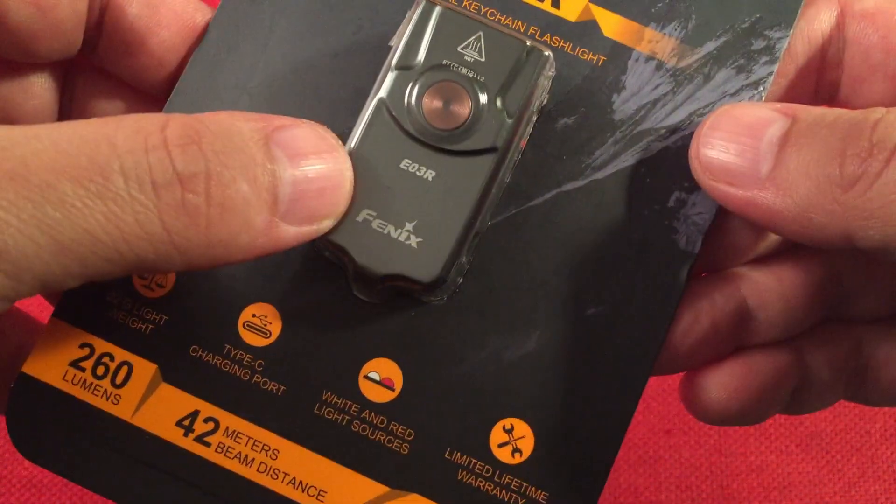Let's do a size comparison — we'll keep it right in the middle. Bringing in an Olight, this is the I1R2 EOS. Look at that — it's pretty much the same size as far as length goes.